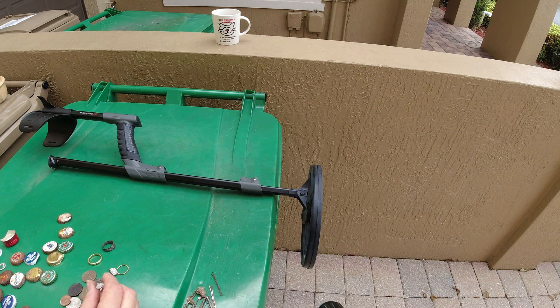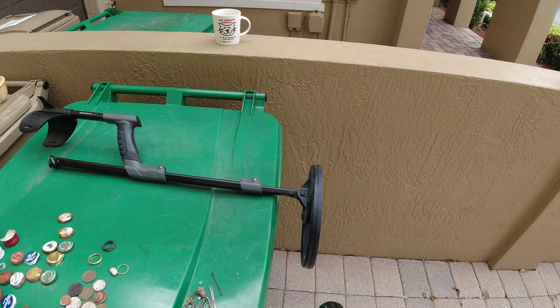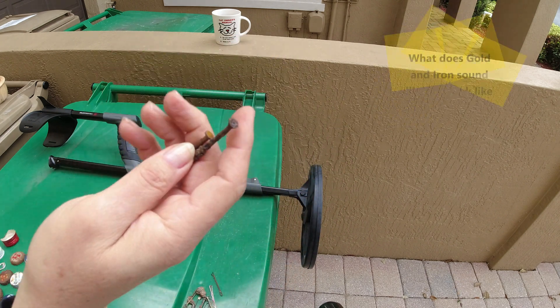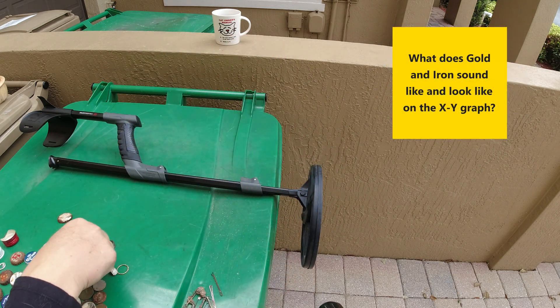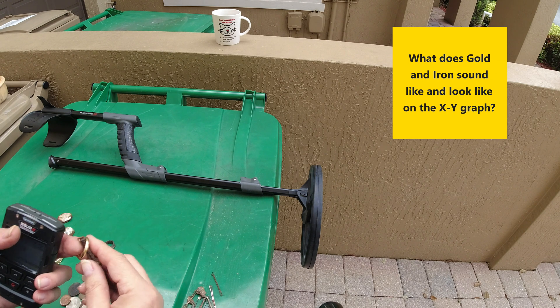Was I happy I dug it? Yeah, because it was the first piece of jewelry that I got with the detector. Now I'm going to show you something before we let go of this segment. See our friends here? Let's do a nail and a screw — they're really good friends under the sand.